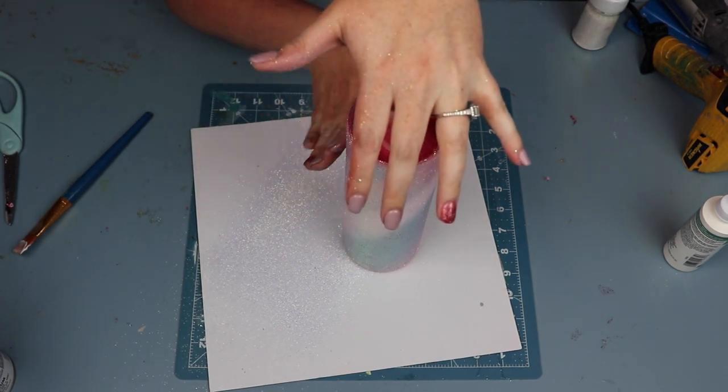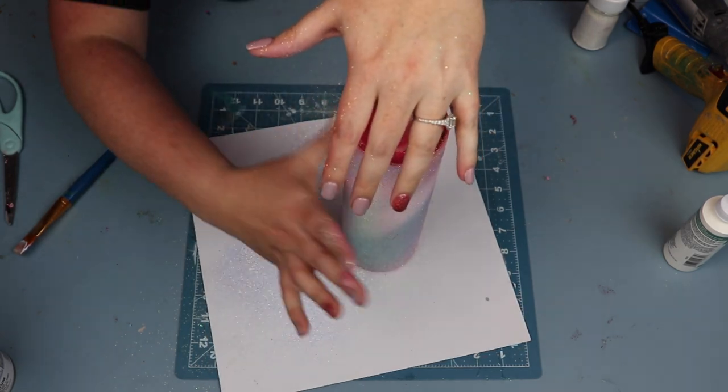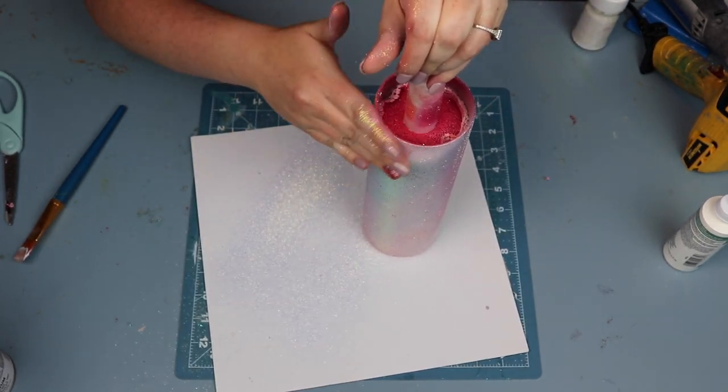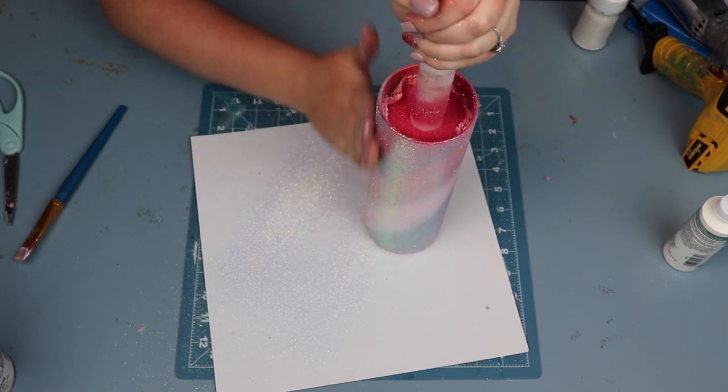One thing I want to show here — don't be afraid to move your cup around to get all the glitter burnished so you don't have weird reflective spots that don't lay flat. Move it around, make sure it's smooth until you're happy with it, and I promise it's going to make for a better result in the long run.